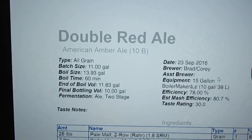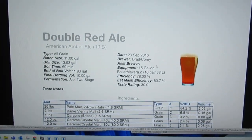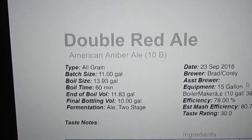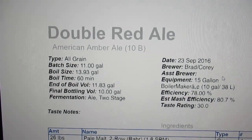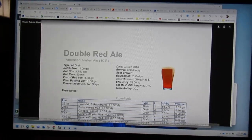Today on the program we're making some kind of red IPA type thing. This is a recipe from Chip's friend, which I'm basing mine off of, but I'm doing my own hops.